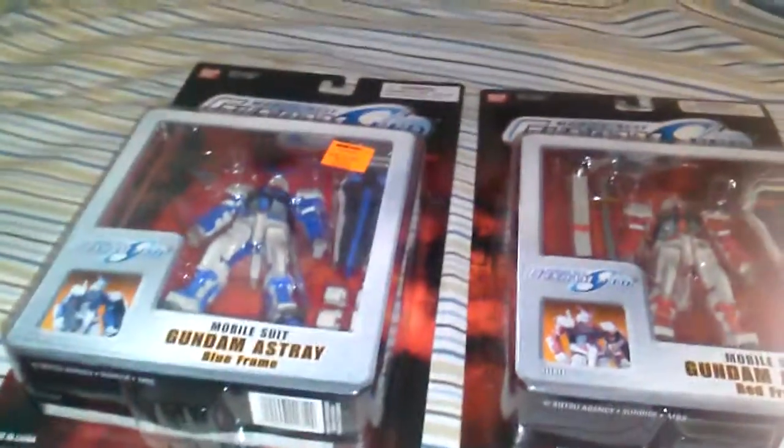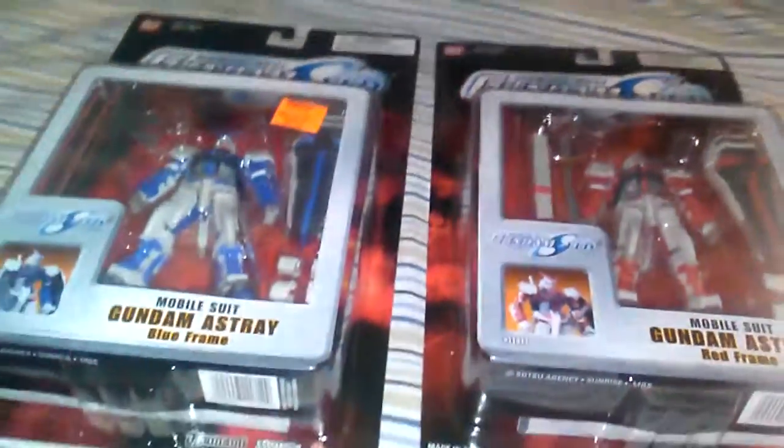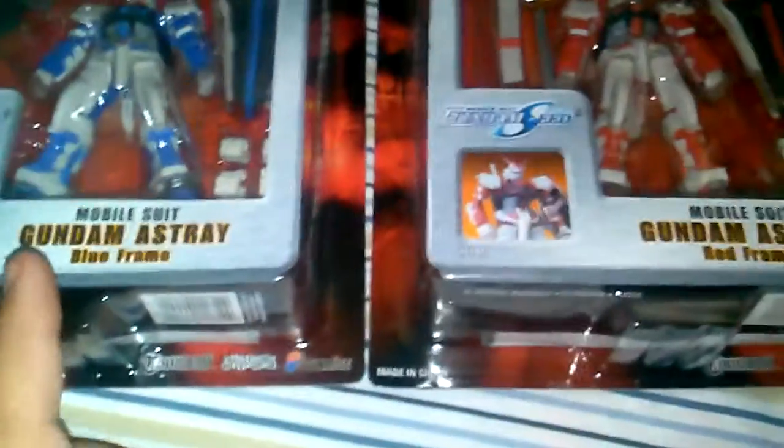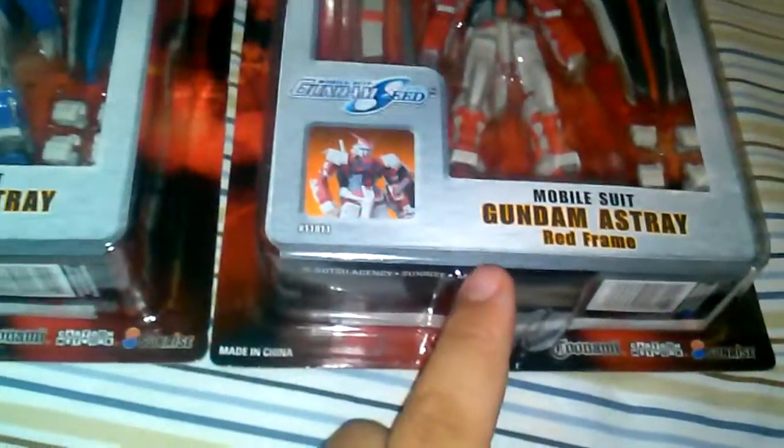What's going on everyone, SurrenderName951. I'm here to bring you a dual Gundam MSIA review. So we got both Gundam Astrays — Blue Frame and Red Frame.